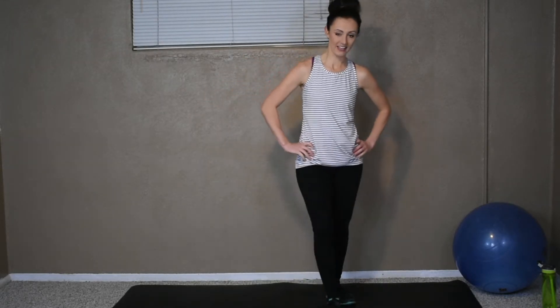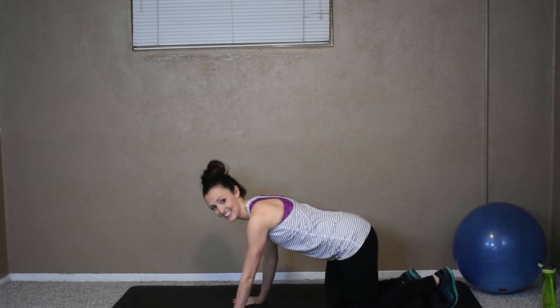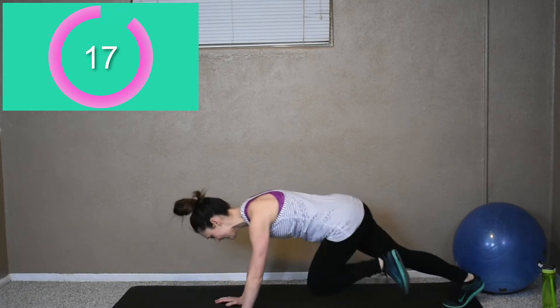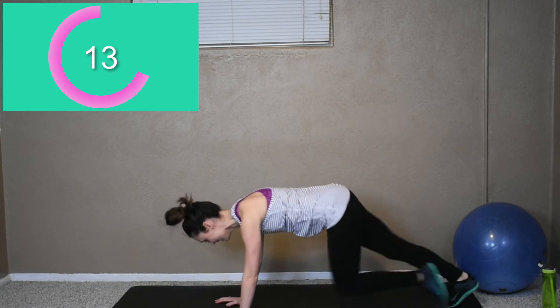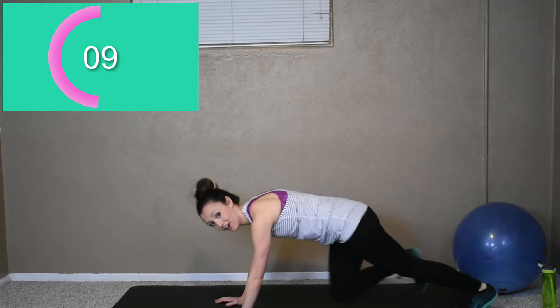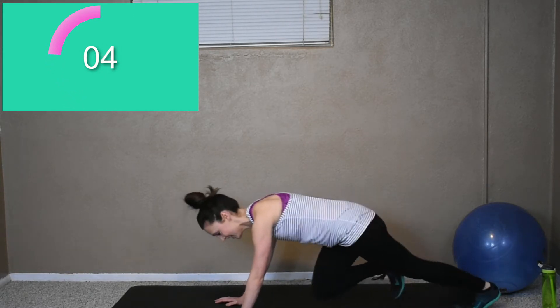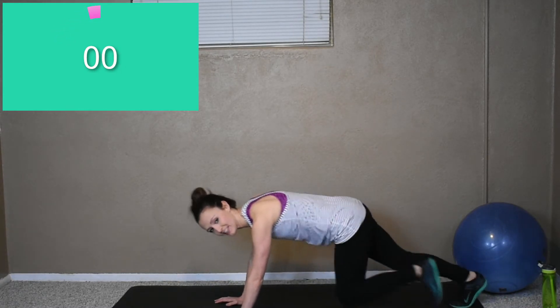Starting to breathe hard like me? That means you're working. Okay, mountain climbers — here we go, start. 20 seconds, get as many as you got. Come on. This workout all together is eight minutes — that's not very long. Five more seconds. You can give it your all for eight minutes. Okay, time.